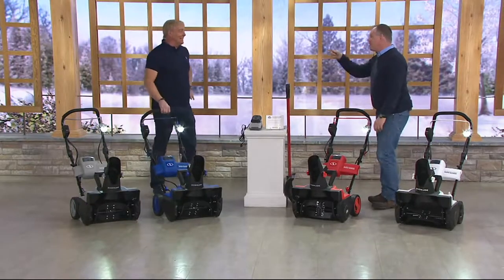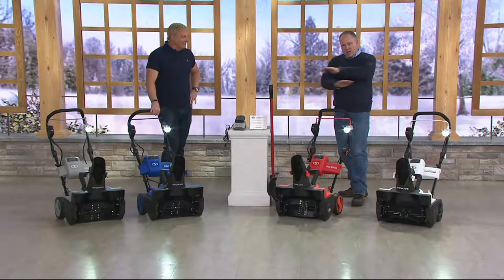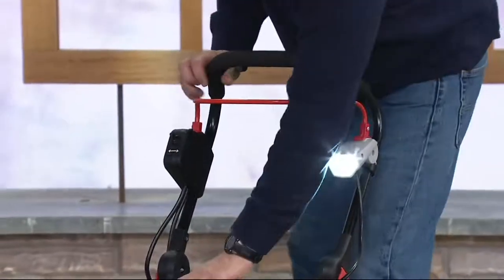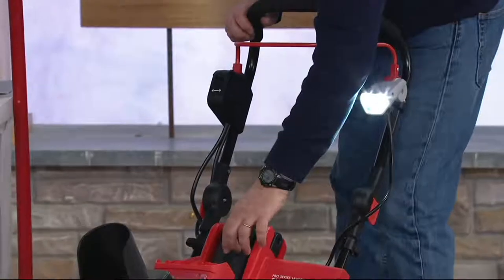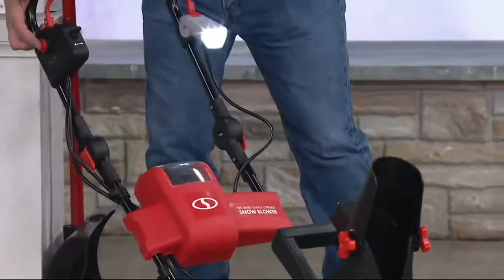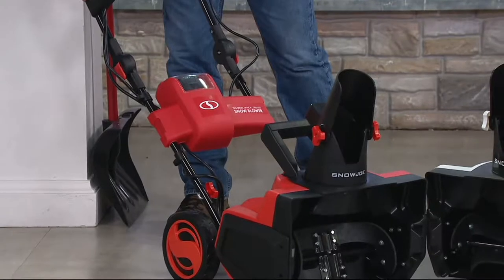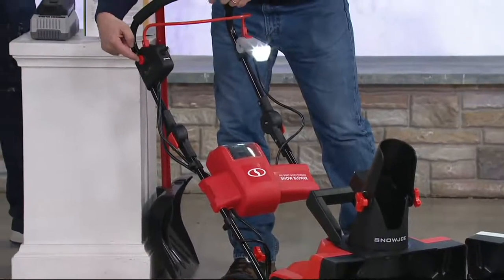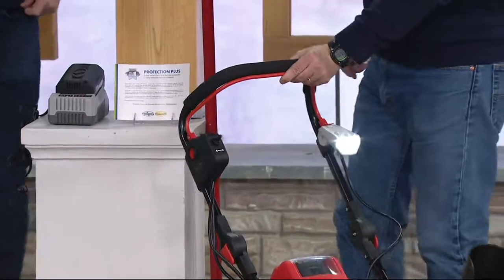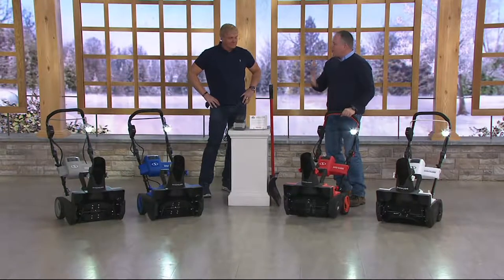That is such a pain — you pull and pull and pull, and you've got to do the gas right at the end of the season. None of that here. You don't have to oil this or anything. Everything is self-contained, everything is sealed. All you do is pop the battery in and lock it in. To turn it on, there's a little button on the side — you press that button, which is your safety switch. Then you pull the handle back. Then it starts and it's ready to go. On high, this will move 635 pounds a minute. When you let the handle off, it stops.